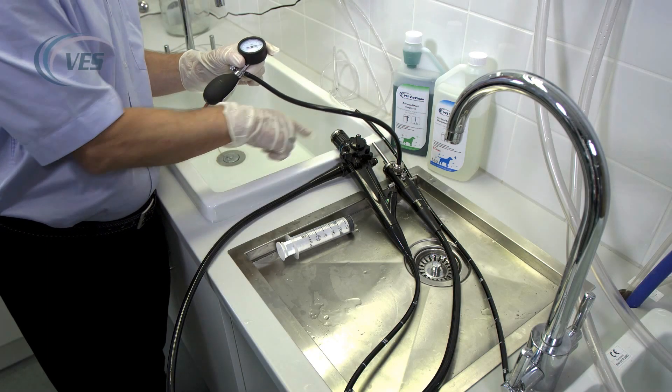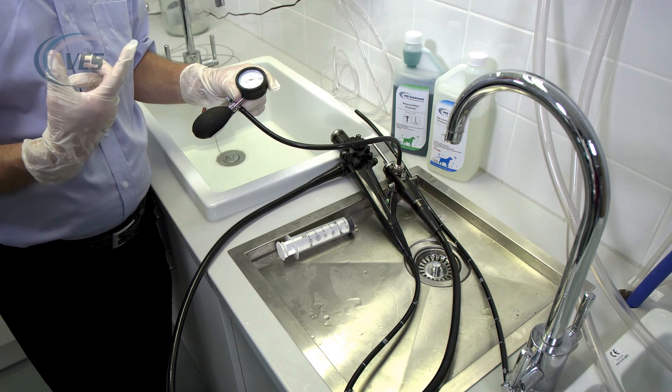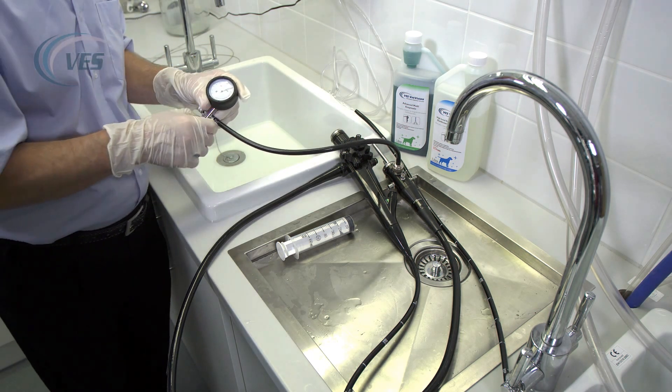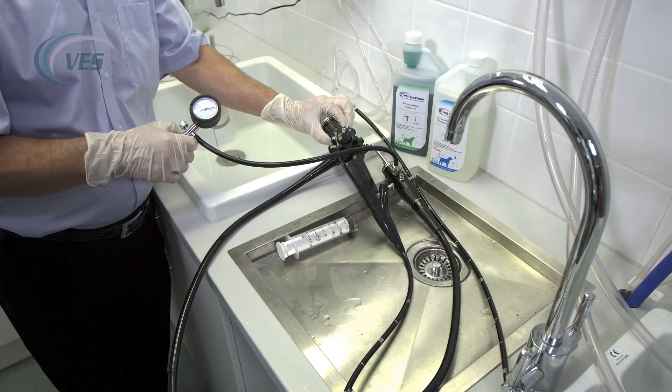This scope here is fully submersible. If you're not sure if your scope is submersible, please ring our technical department, give them the make and model of the scope and they will tell you the correct cleaning protocols. I know this one is fully submersible — it has a blue ring around the outside of the eyepiece.